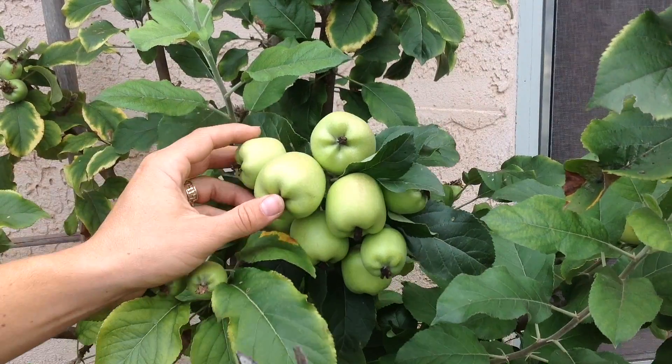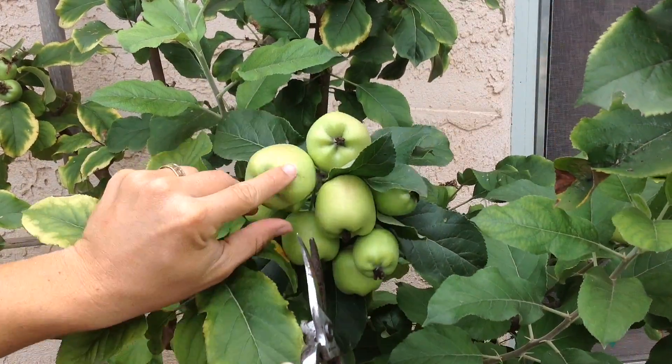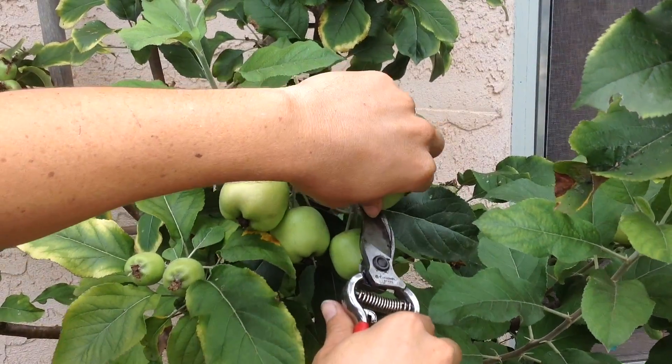When you're thinning your fruit, you want to be careful not to damage any of the other fruit in the cluster. That's why I like to use pruners like these to cut the fruit off instead of just pulling it off, because you might damage some of the other fruit in the process.